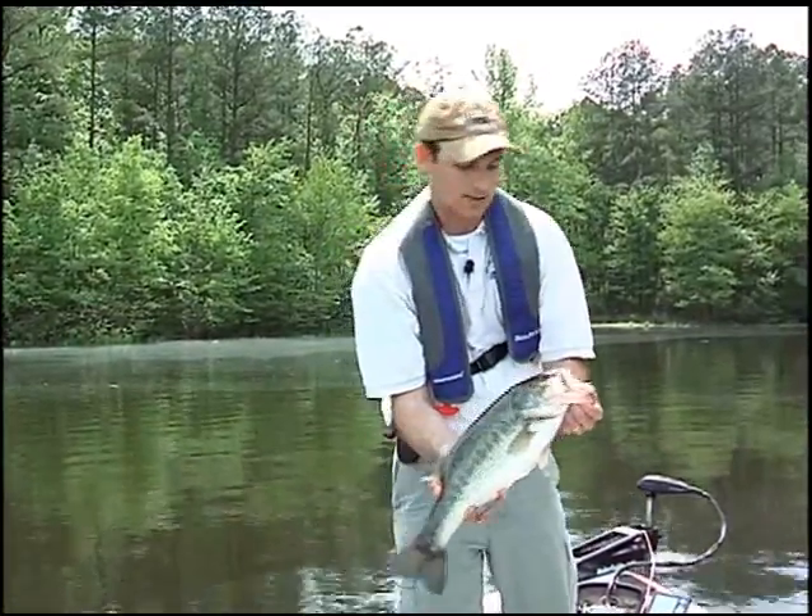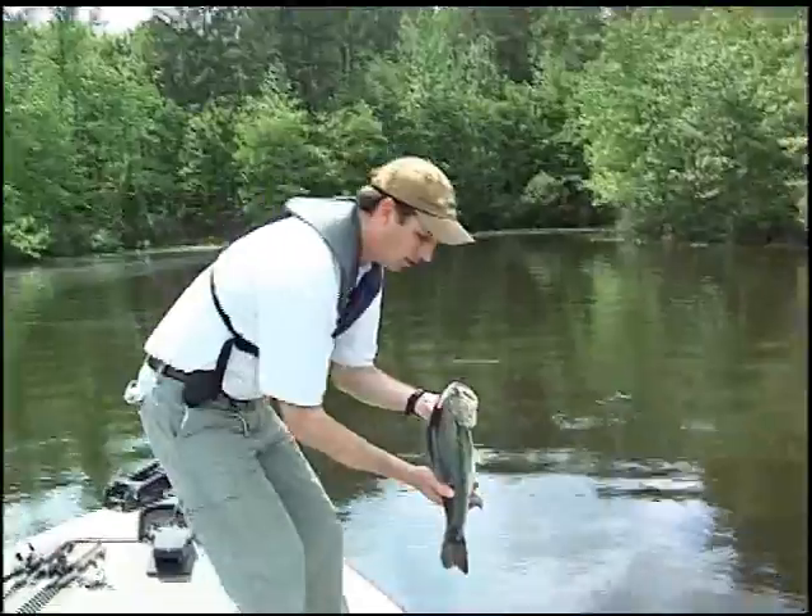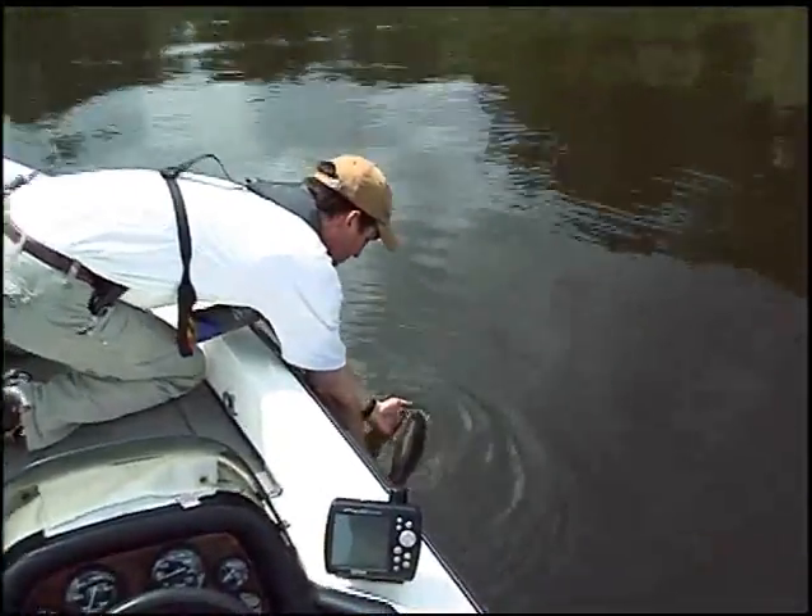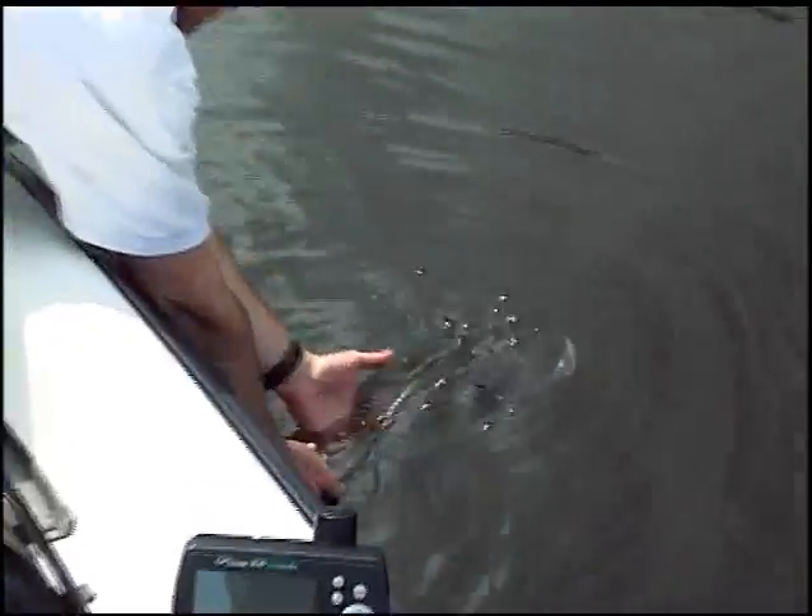Then when it's time to release, just take it to the water. Place her in there nice and gently. Just let her go, let her swim off.